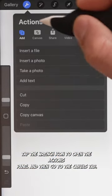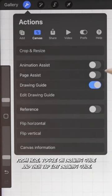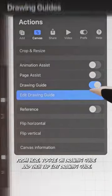Tap the wrench icon to open the Actions panel and then go to the Canvas tab. From here, toggle on Drawing Guide and then tap Edit Drawing Guide.